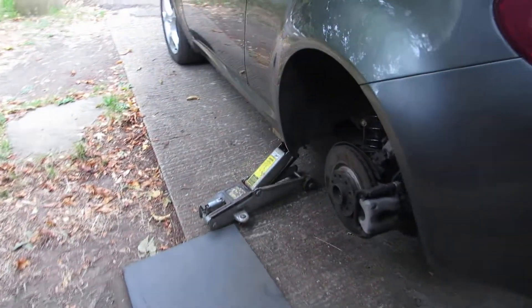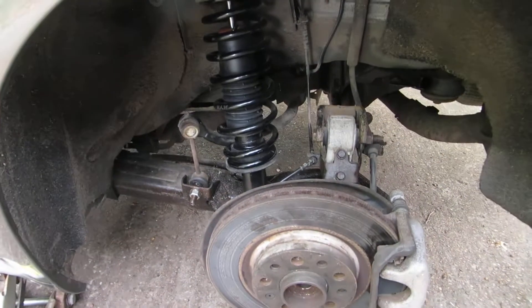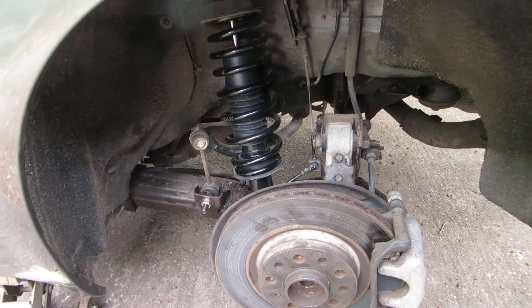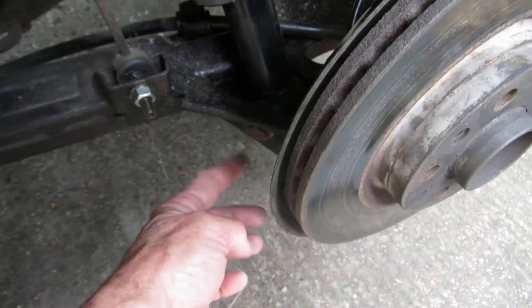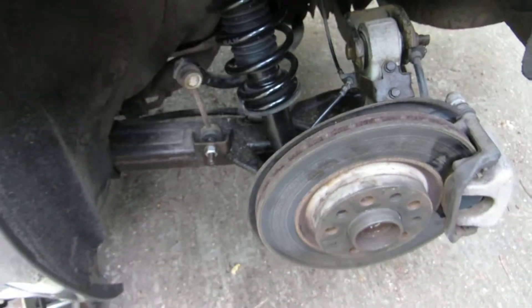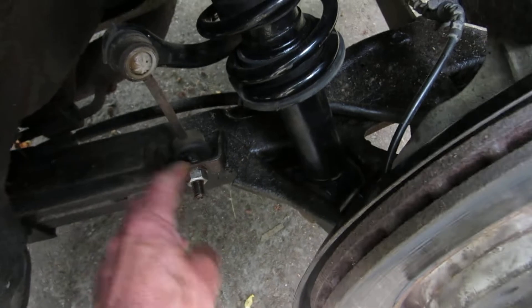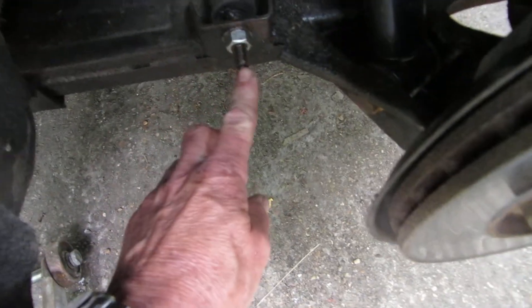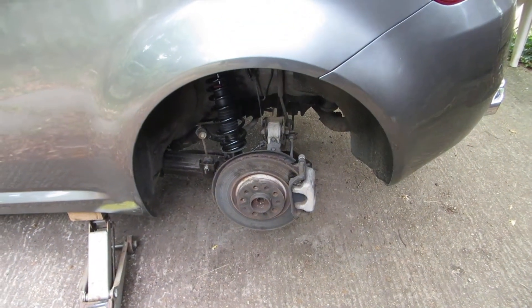The biggest problem you're going to have doing this job is getting things undone, because it's probably been there a while. I had a hard time cracking off the nuts and getting the bolts out, particularly the bottom bolt at the bottom of the shock absorber, which seems to be put in the wrong way. On the drop links there are no flats on the inside, so you have to put an allen key in there — and it's never enough because they seize. In the end I cut the nut off with an angle grinder, teasing it along until I got down to just above the threads to weaken it, then took it off with a nut runner.